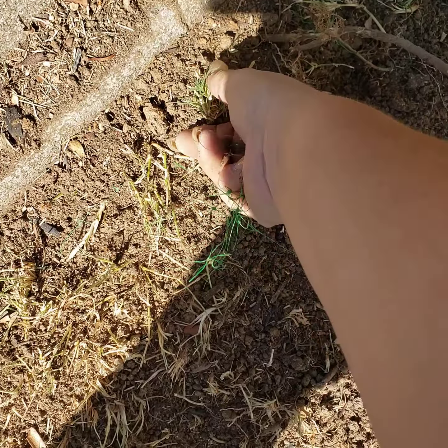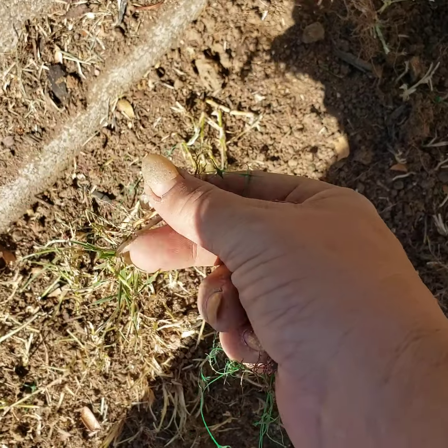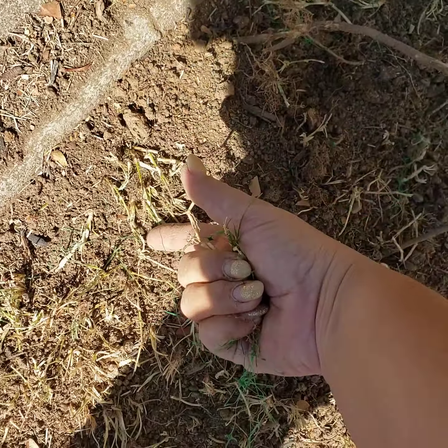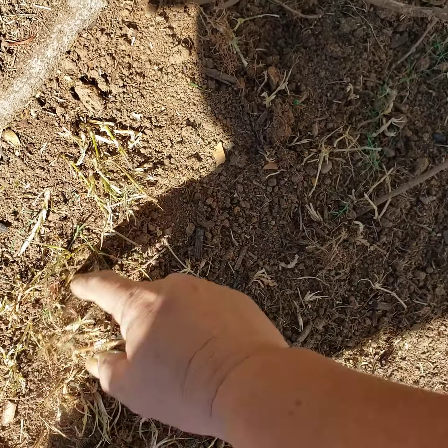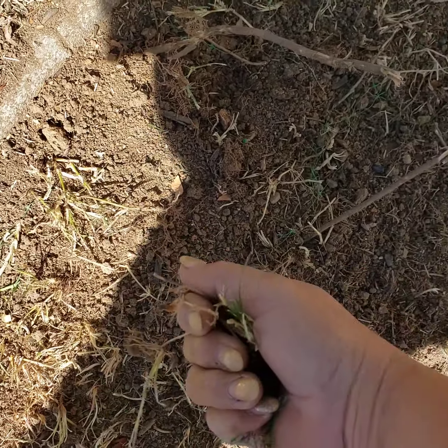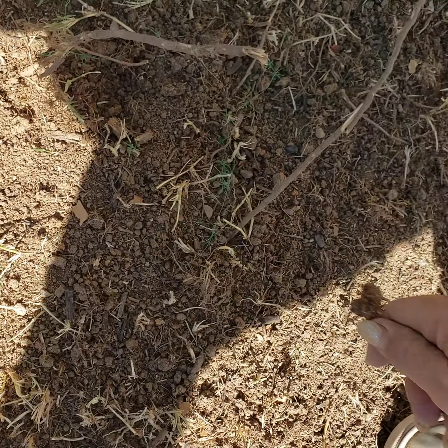I'm gonna have to cut this one. This is the crud I'm trying to get rid of — it just grows underneath right along the ground and then it'll go underneath the soil and get stuck there, and it just does not like to come out at all.